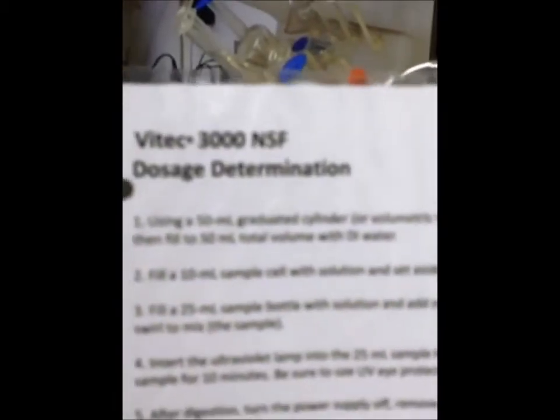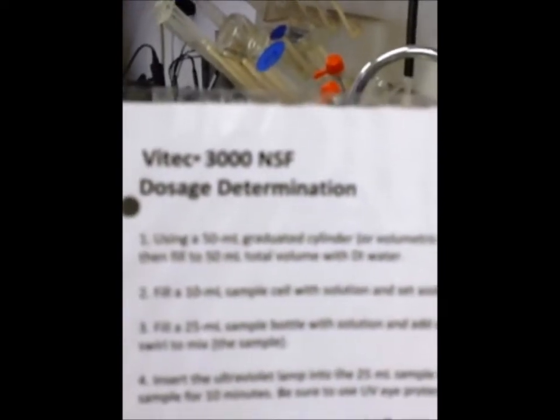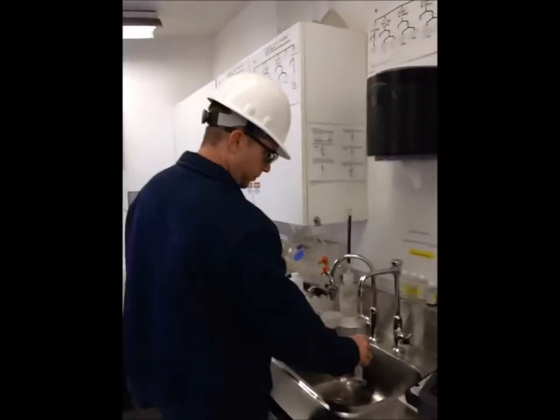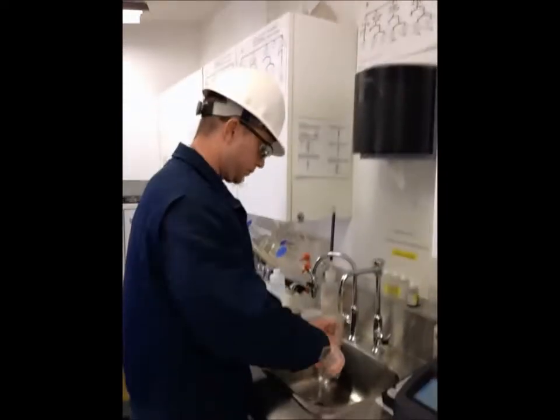Today we're doing a video to test for anti-scalant — the VTEC 3000 anti-scalant that is used in the ROs. This test procedure is going to verify the amount of anti-scalant in the ROs. Nate here is going to do the test today and get started.